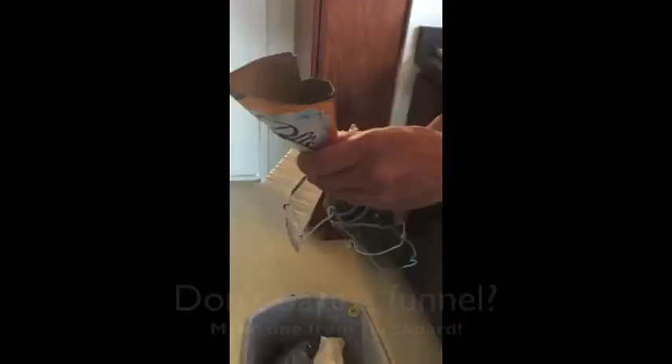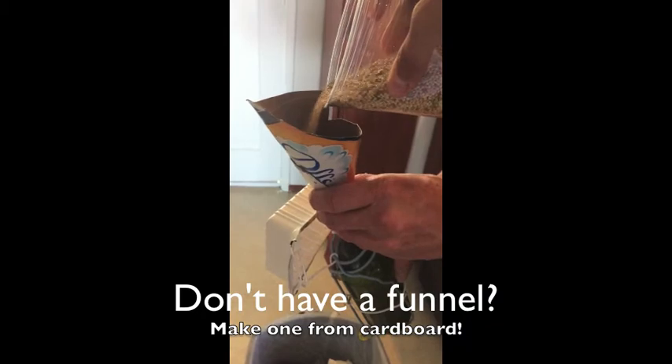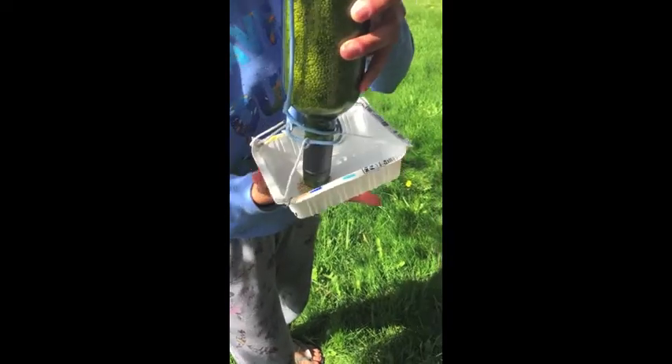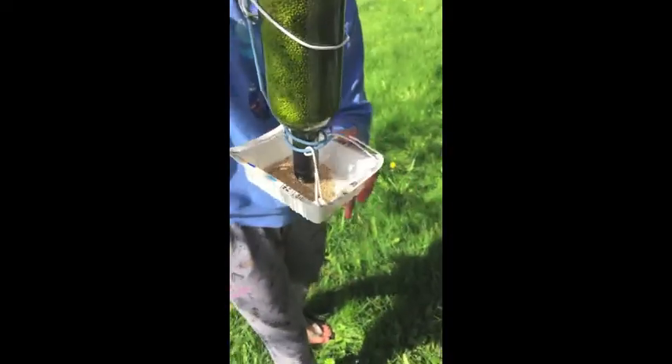There we go — take it off and I'm gonna fill it for the first time.